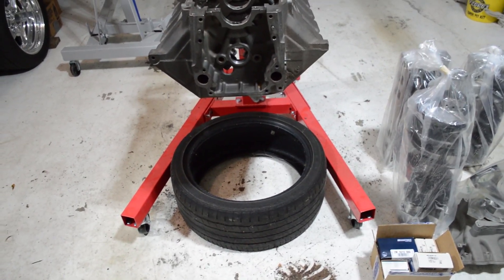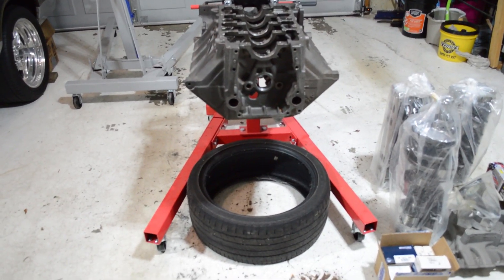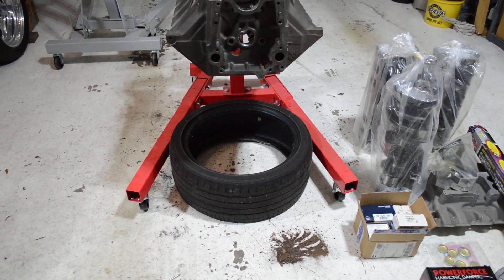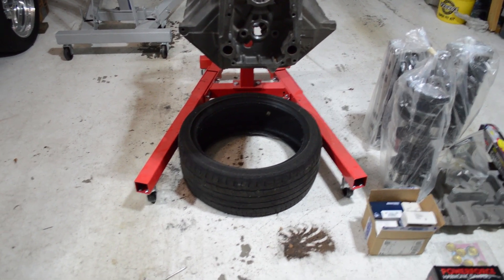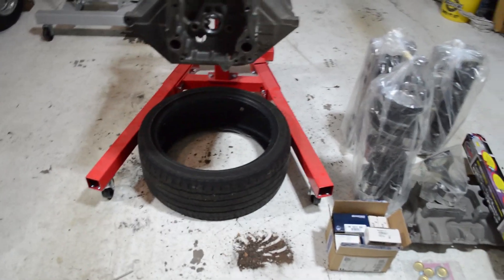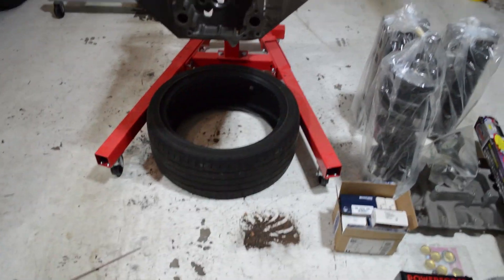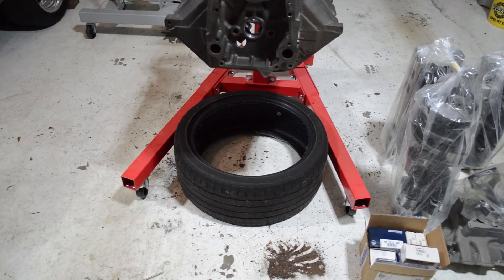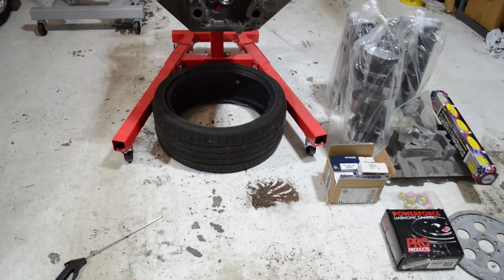Notice the tire. When I was a young man, a buddy of mine — his dad would build engines every now and then — he would always put a tire underneath the engine stand. I asked him why, and he said you don't want this thing hitting the garage floor if the engine stand breaks, like that was from experience. So he'd always throw a tire under there. I'd really like an old 15-inch thick sidewall tire for more cushion, but anyway — I've always done it with my engines just in case, because you'll find a broken stand here and there on the internet and I don't want to be one of those victims.